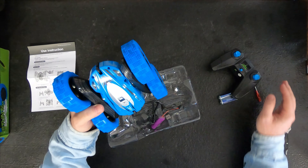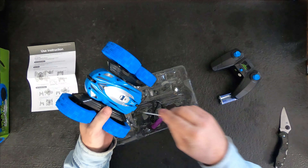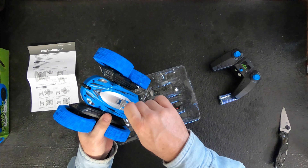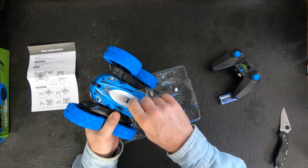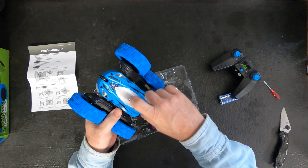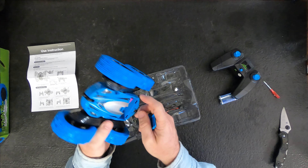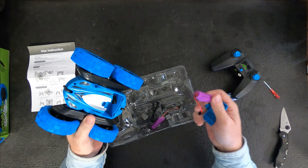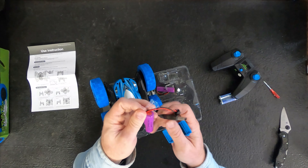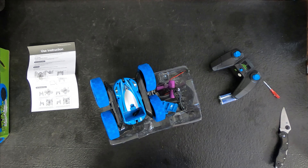There's also a screw to open up the battery compartment on the back of the car too. There's a clamp there, so once you take that screw out — if you feel comfortable and your kid is not going to mess with the LiPo battery, you could probably just leave it out. It comes with two batteries — there's one already in it. So it comes with two batteries, a USB charger, and it looks like you get a good little deal here.